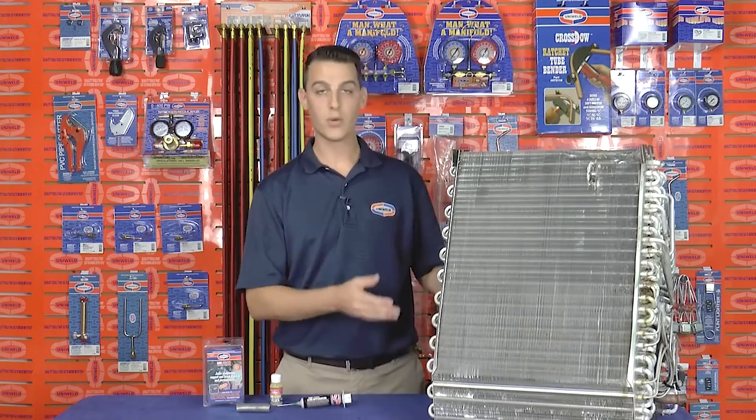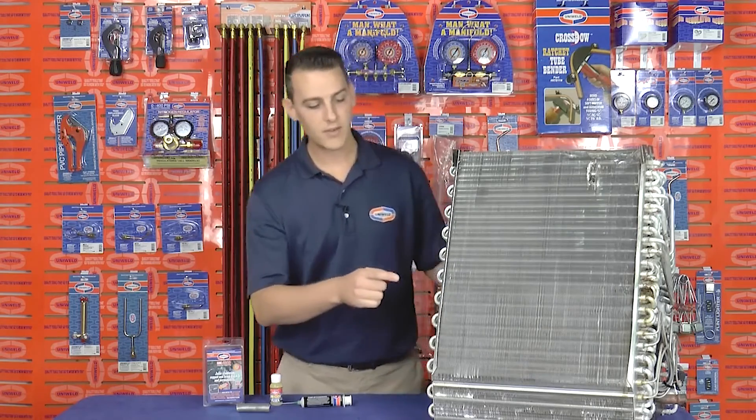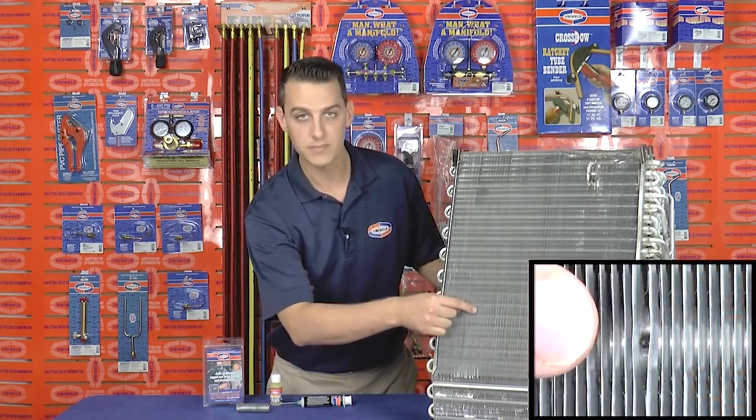I have an aluminum evaporator coil here and I've identified a hole just behind the fins. So using Uniweld's Uni 4300 kit, let's go ahead and repair this hole.